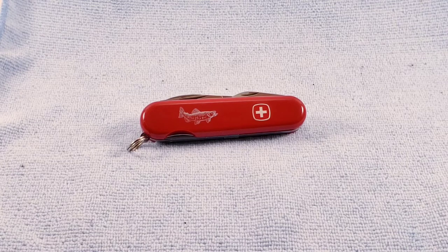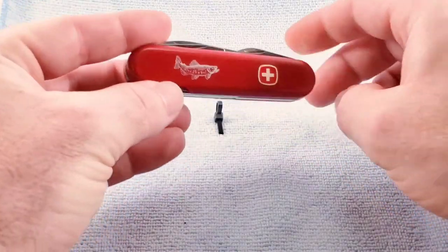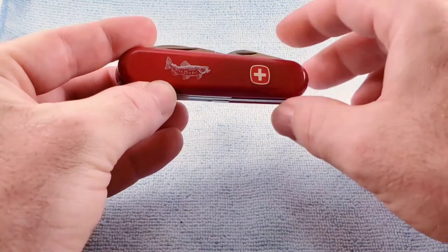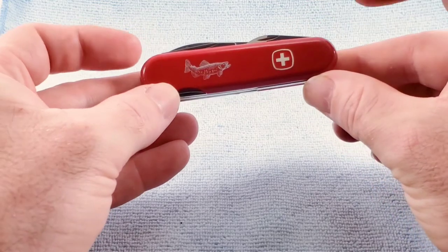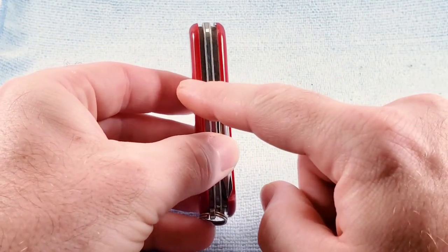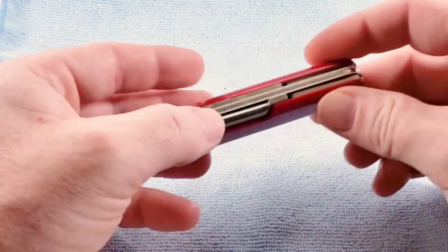Due to the back layer Phillips, it's similar to the Victorinox Fisherman and comes with red synthetic scales with a trout image like what we see here. It carries a US model number of 16953. Again, 85 millimeter knife, three layers, putting it right at about 11/16 scale to scale on this model.